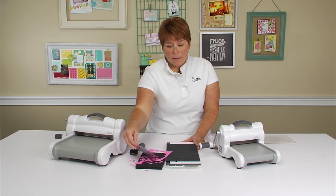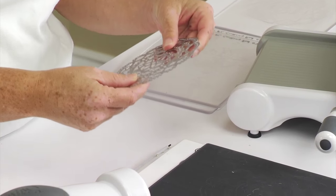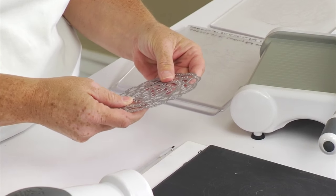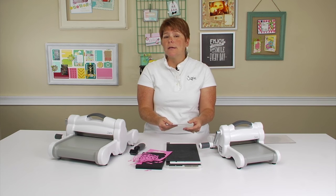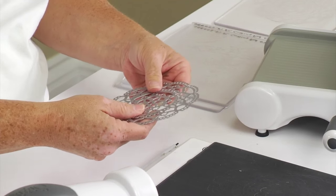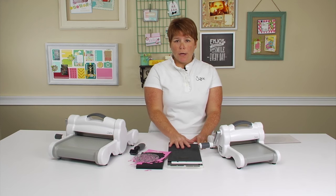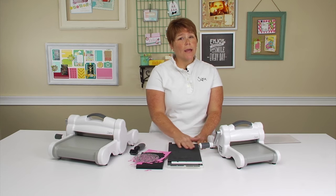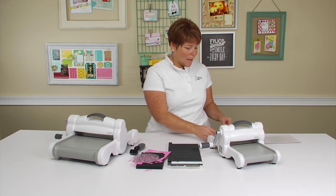We also recommend that once you start using your thinlit die on a Precision Base Plate, that you continue to use it on a Precision Base Plate, because if you try to go back to cutting it with regular cutting pads, you're probably going to have a much more difficult time cutting it. The Precision Base Plate increases the pressure on your cutting pads, so there's a right way and a wrong way to use this to extend the life of your cutting pads.